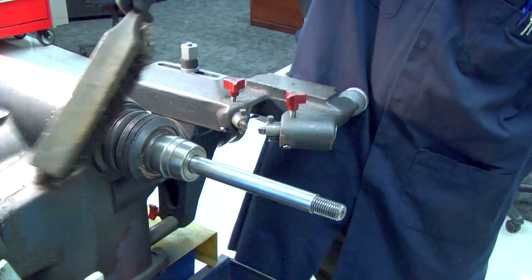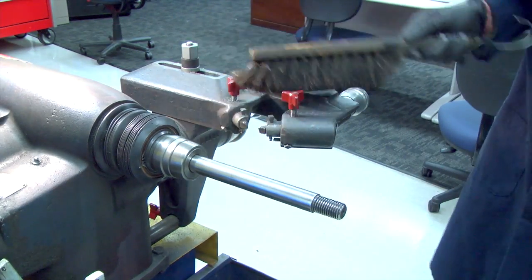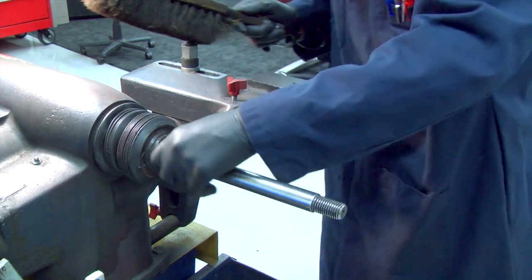Be sure to clean off the chips from the machine, sweep up the floor, and hang up the adapters and cones in an organized fashion. We'll see you next time.